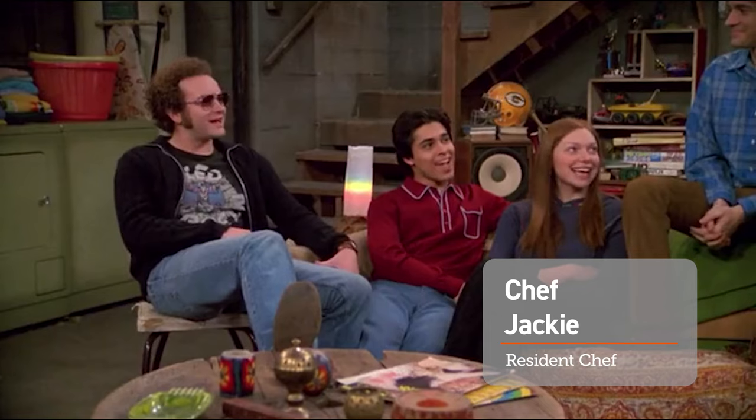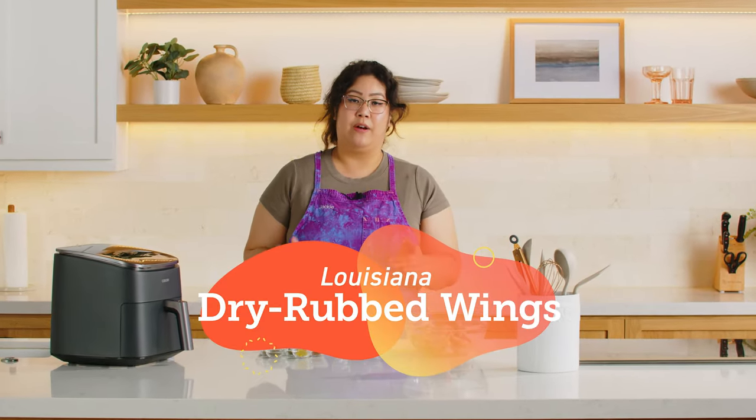Hey guys, I'm Jackie. Hi Jackie. I'm here to show you how to make Louisiana dry rub wings. It's a really quick and easy meal to make in your air fryer.